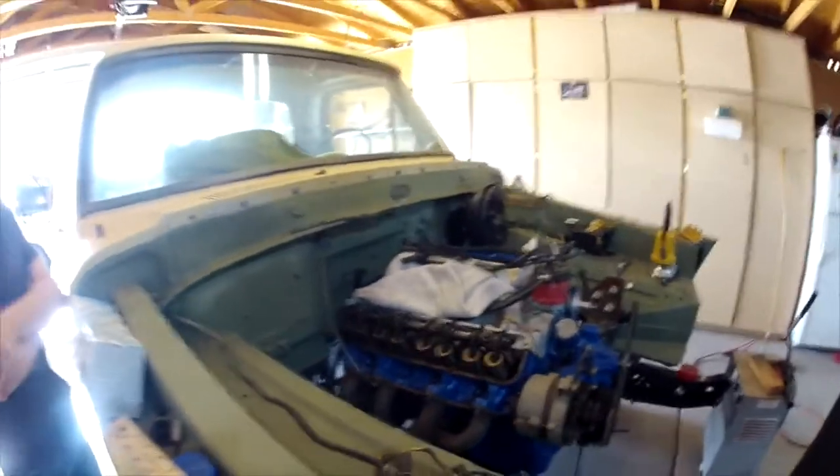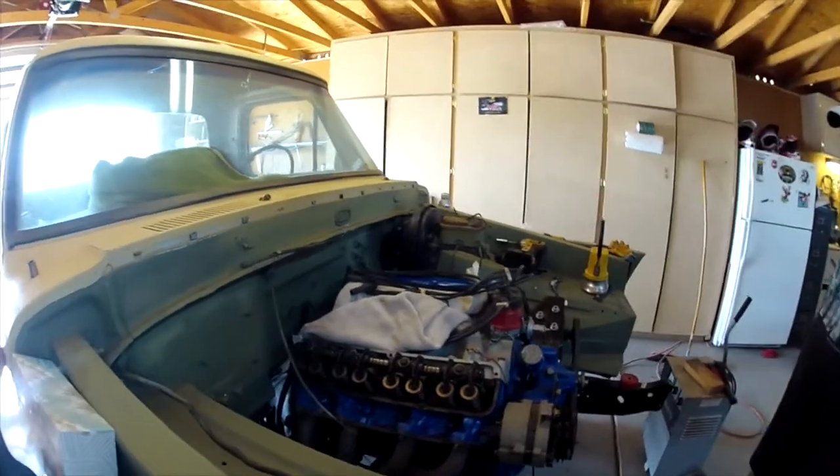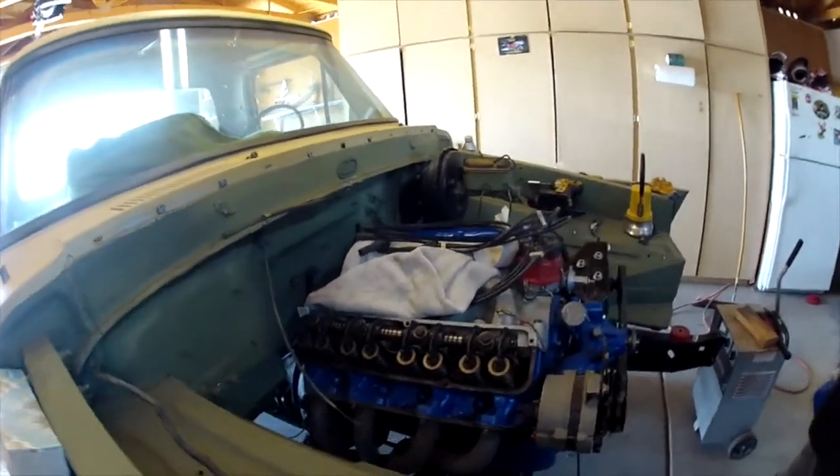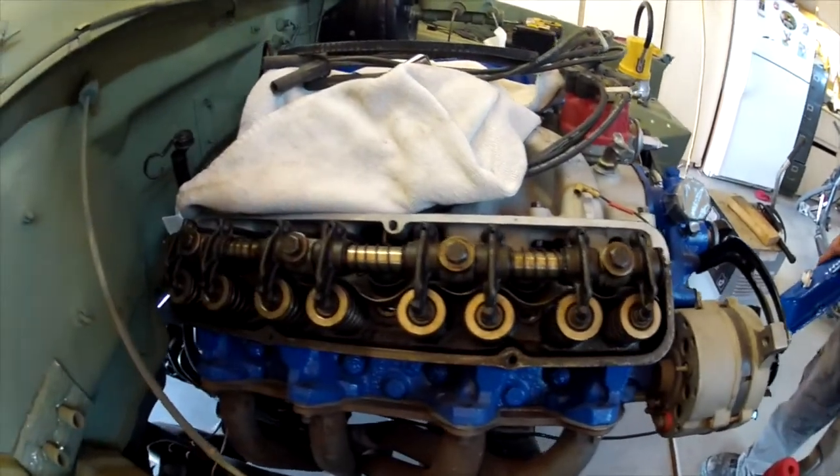Yeah, 1973 — that's the way it came. I didn't get a little cleaning, but from sitting so long and stuff like that, it's had 4,800 miles on it.